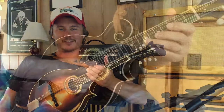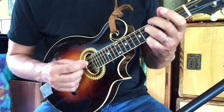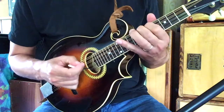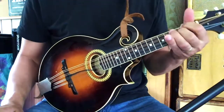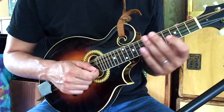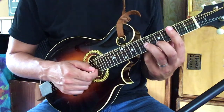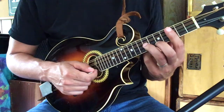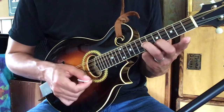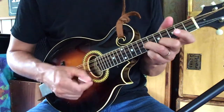All right, let's get started. This starts with a simple double stop: third finger on the seventh fret of the A string and second finger on the fifth fret of the E. Now this double stop is just the fifth and the root of an A chord.